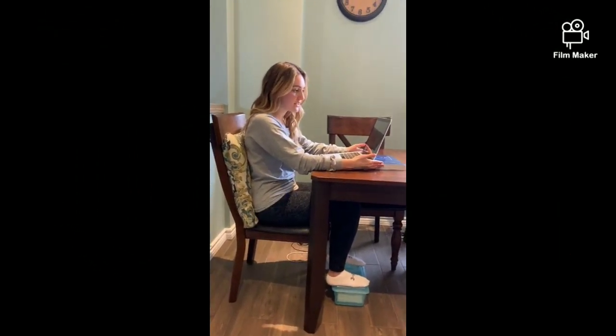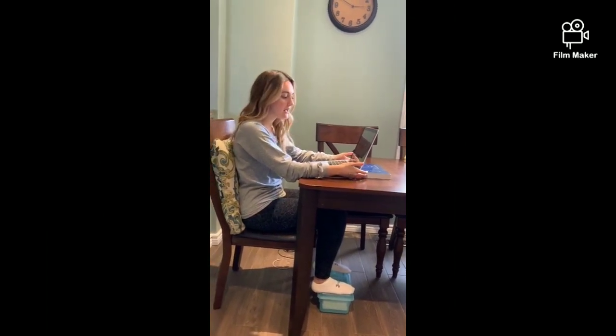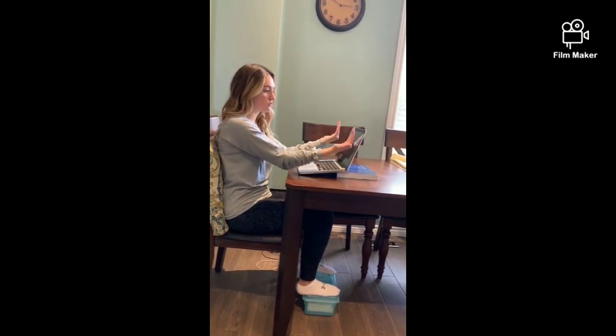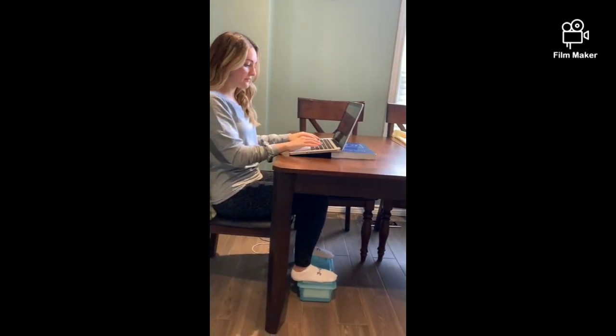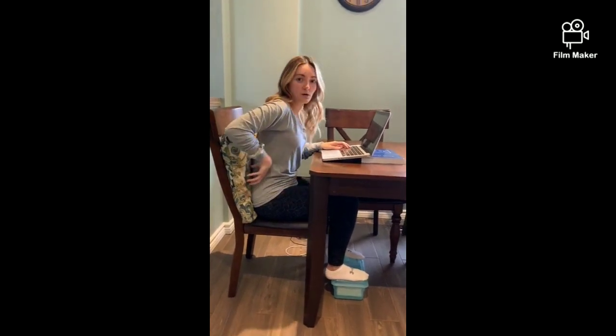One thing is I put a book — but you can also use a shoebox lid or something like that — underneath the bottom of my computer to elevate it a little bit so that my screen is now a little bit higher. Ideally, if I had a separate keyboard I could raise my whole laptop, but I don't, so this will have to do so that my wrists are still in a decent position.